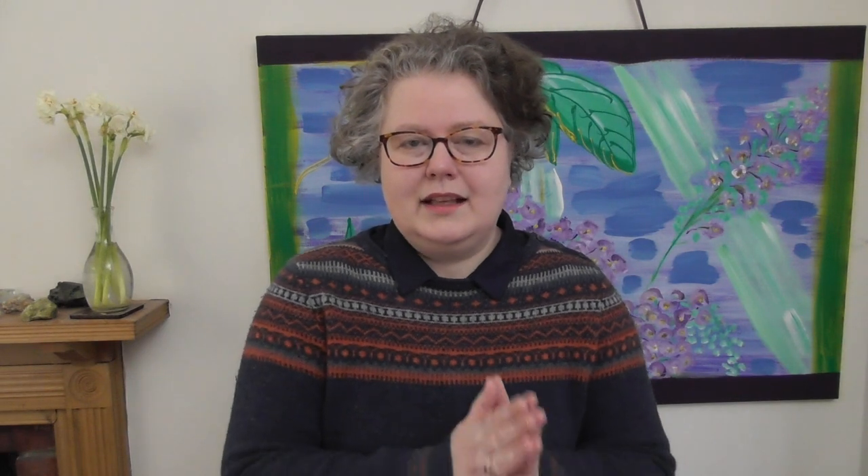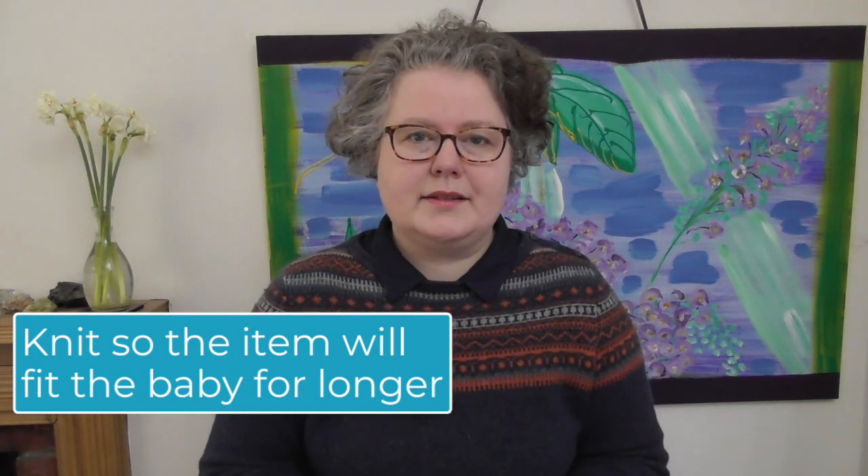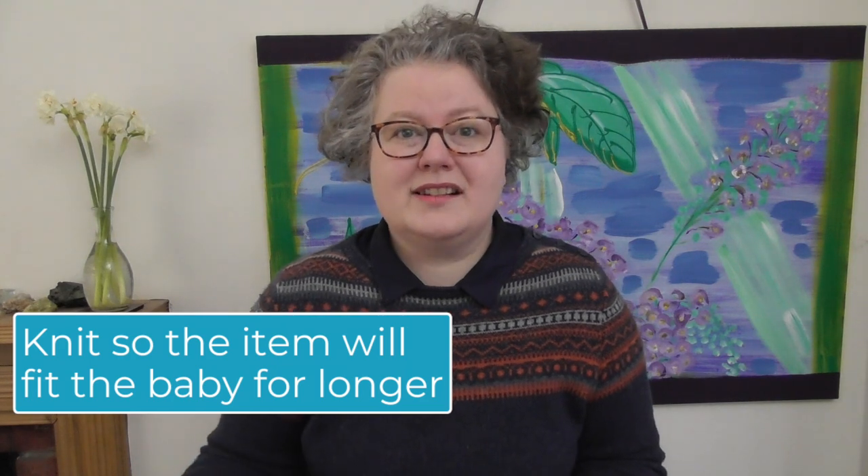Tip number six — and you probably know this if you've had children yourself. What do you do when they start school? You buy the school uniform that's a little bit too big so you can turn the trousers up, and the skirt will be a little too long when she starts and a little too short when she finishes the year. So let's get ourselves organised: knit so that it will fit the baby for longer. We can turn the sleeves up on cardigans and then it will last an extra three to six months. As knitters, if you're ready and willing, knit one size and then have the pattern and yarn ready so once you've given for one size, you can start knitting the next size as well.